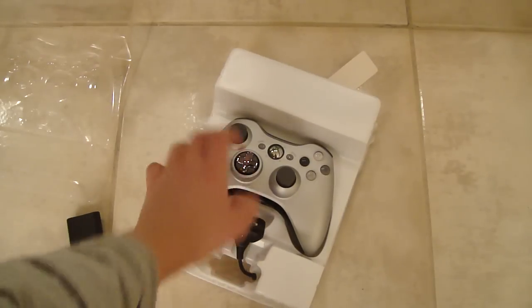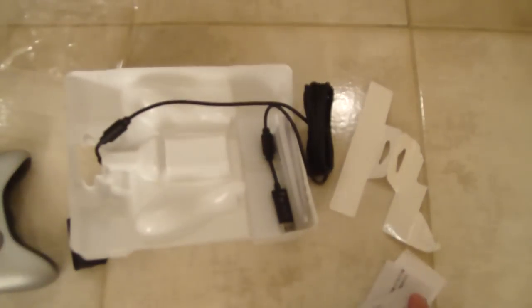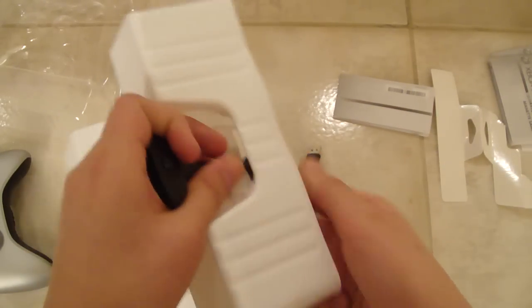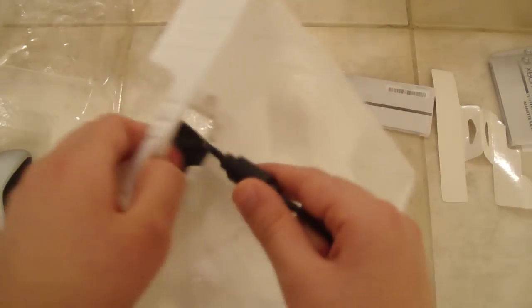And you get the charger — let me take this out. It comes with all this manual but obviously you don't care about that. It does come with a charger but right now I cannot take that out. You guys know unboxing is pretty hard if you're trying to do it on camera — it's pretty hard.